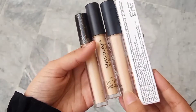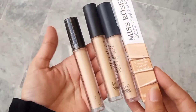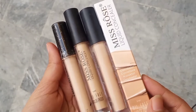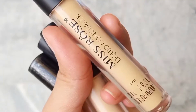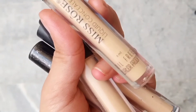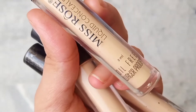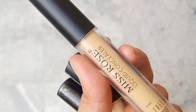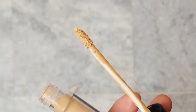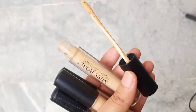I love this concealer so far because it gives you full coverage. As you can see, it's oil-free, it's for all skin types, and it's waterproof. It's 5ml in amount, so it is for all skin types — no matter if you have oily skin, dry skin, or normal to dry skin. And as you can see, it has a wand applicator that is very soft and easy to use.